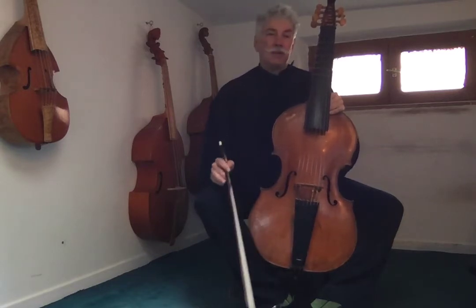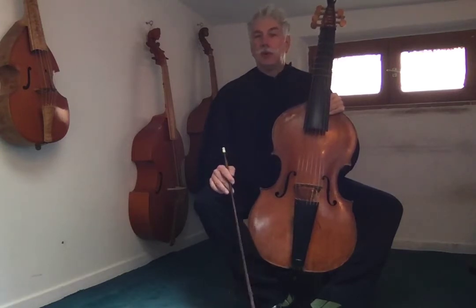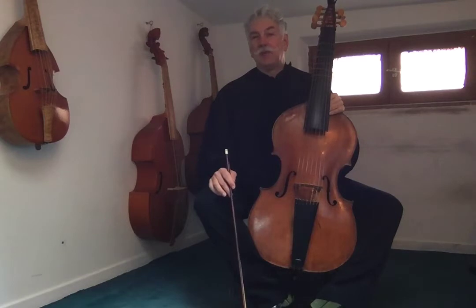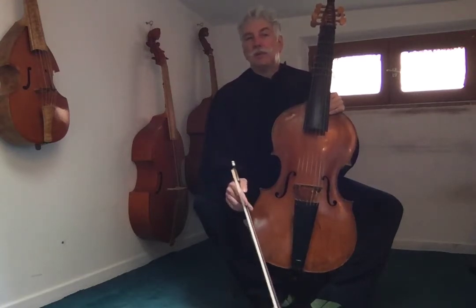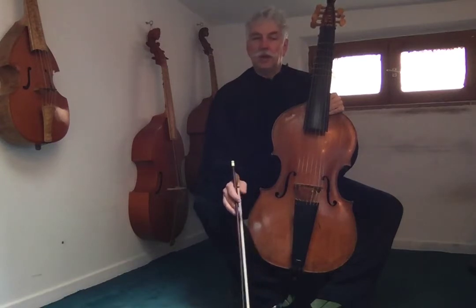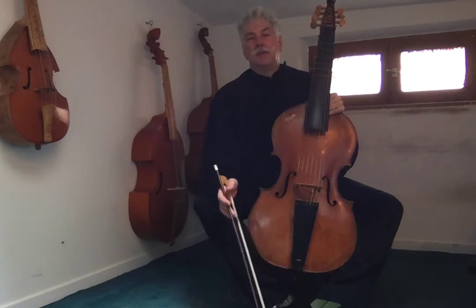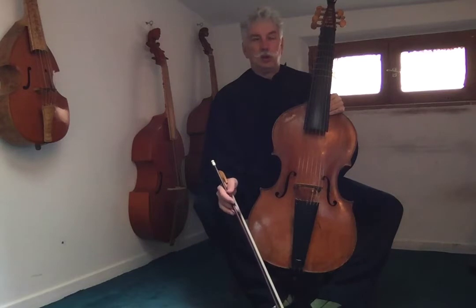In fact, the viol was never really tuned at either of these pitches, but we use them because of keyboard instruments that we play with that can't really tune to, for instance, the French pitch. In the 17th century, it's somewhere between 405 and 407 hertz. But we use the standard 415 or 440. Whatever you buy, you can use the electronic tuner to tune.